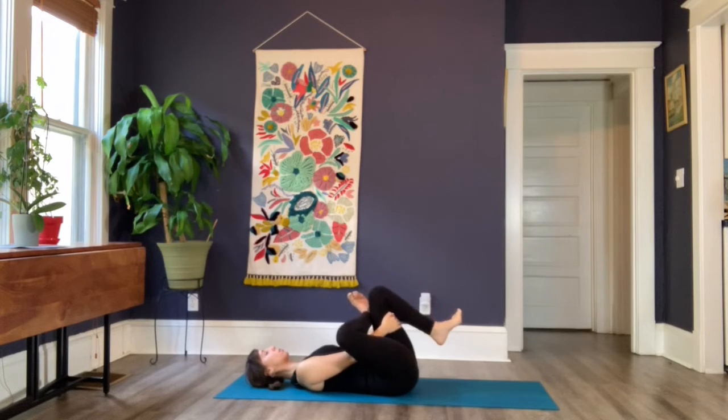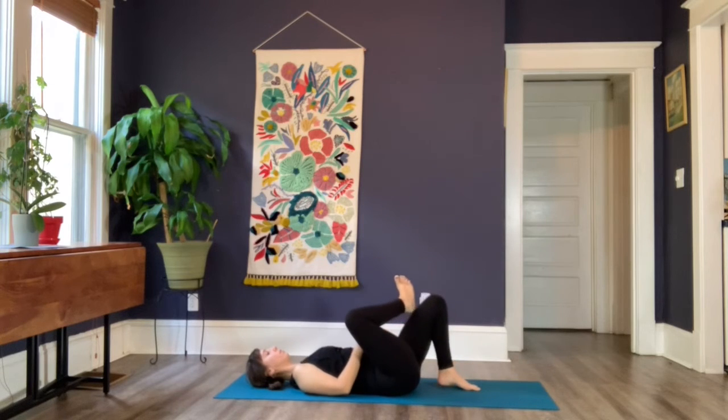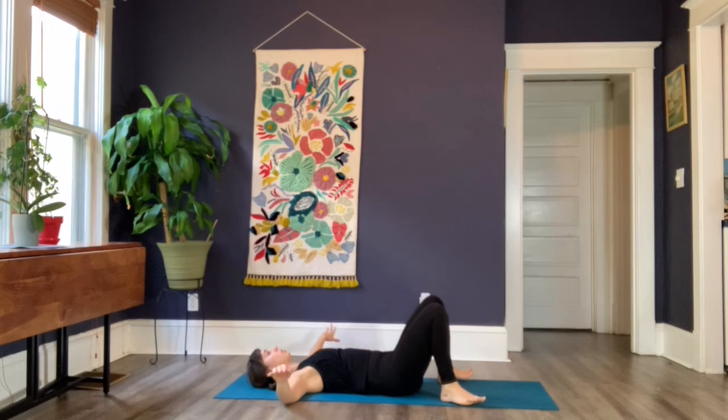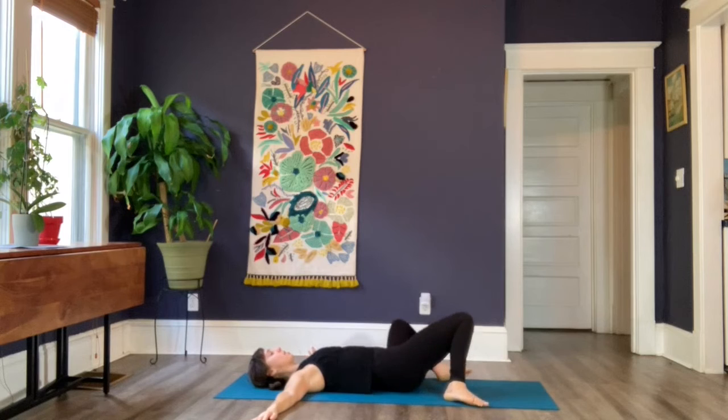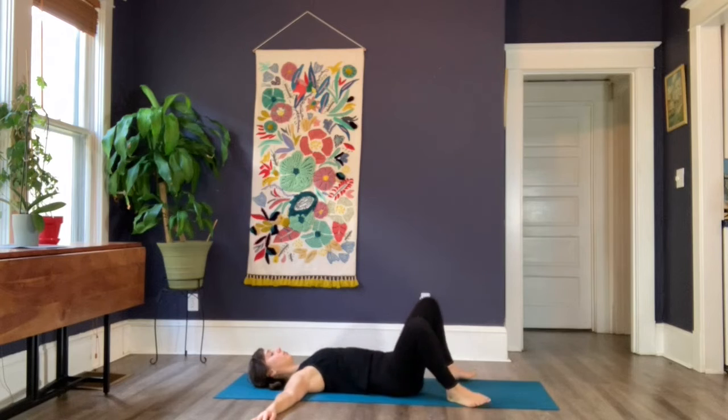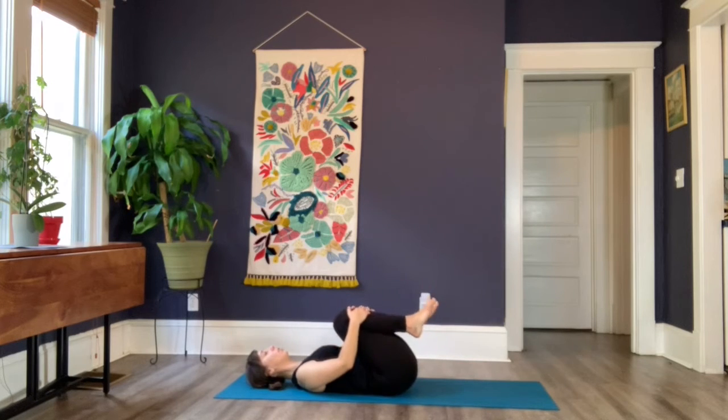Let's bring that left foot down followed by the right, and just take a moment to heel-toe your feet to the edges of your mat. Maybe even reach your arms out to a T-shape and windshield wipe your legs side to side. Then bring those legs back through center, hug them in towards your belly, cross your left ankle over your right, and if it's accessible reach your hands for the tops of your feet and pull them toward your glutes. Just a few breaths here.